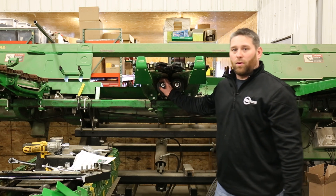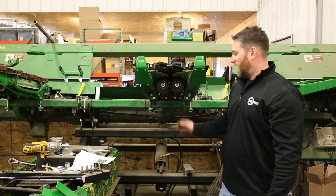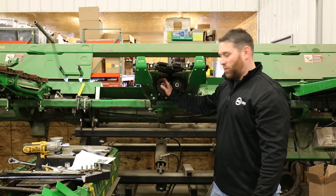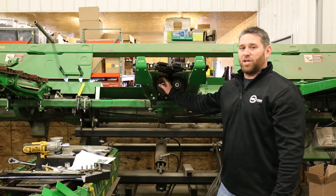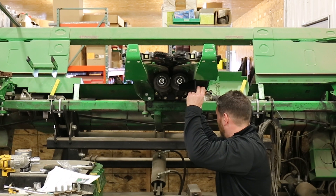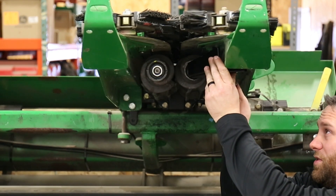With our 600 old chain roll installed and torqued to specs, we're now going to go ahead and put our trash knives on. If you have a 600 old head that is not chopping, you can lightly rework your OEM knives and make them work. If you have a chopping head, you cannot — you have to buy the 360 trash knives. Just put these up, start a bolt, leave it loose, and put the rest of the bolts in.